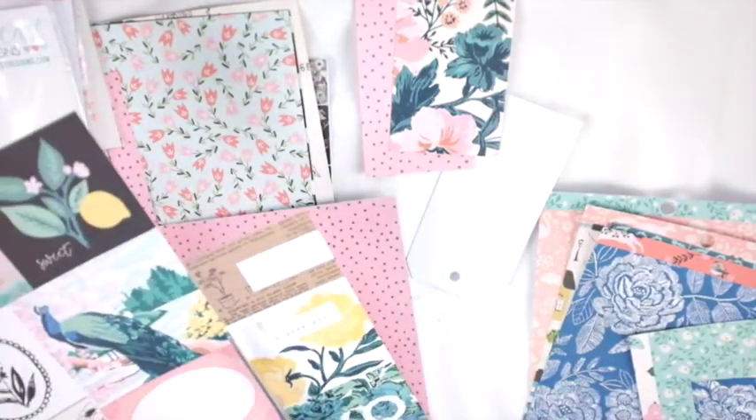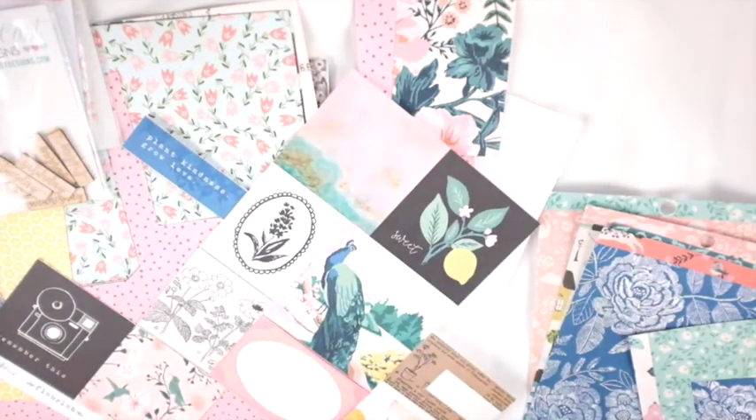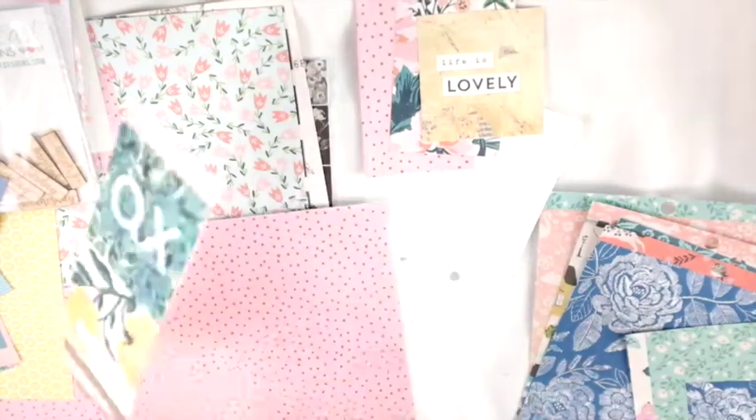And then - oh boy, my cat's getting into mischief. Oh boy. And then I went on a trip and I got back and I had my Wild Hair Kit and I just did like a ton of scrapbooking and project life pages for that.